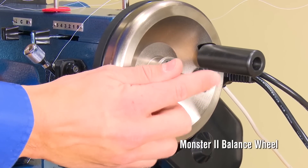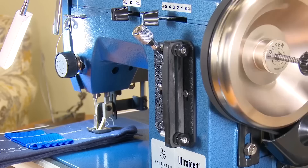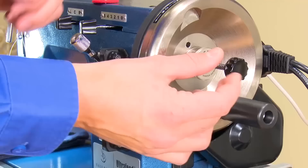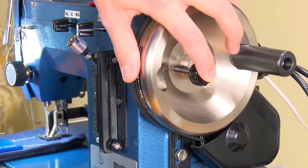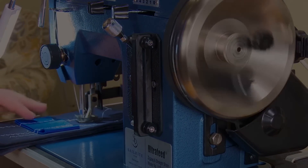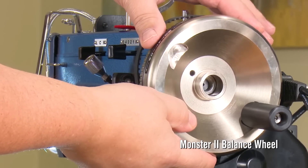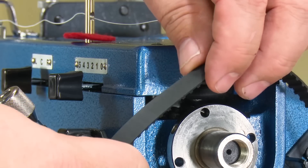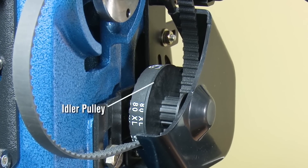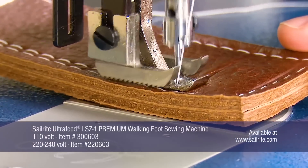The LSZ1 Premium Package includes Sailrite's Monster 2 balance wheel and our patented posi-pin clutching system. With the posi-pin pulled, it disengages the needle drive so you can wind bobbins without the needle moving up and down. Done winding bobbins? Simply reinsert the posi-pin and you're ready to sew again. The Monster 2 balance wheel is twice the size and weight of a traditional flywheel for more slow speed control and power. It's also driven by a cogged belt and pulley drive system for a no-slip operation. A 2-belt drive system which incorporates an idler pulley gives us more power and better slow speed control.